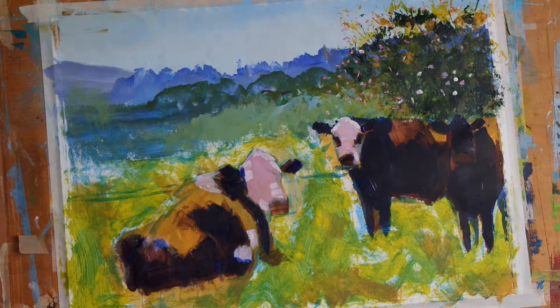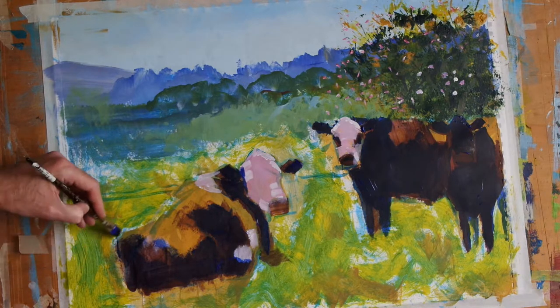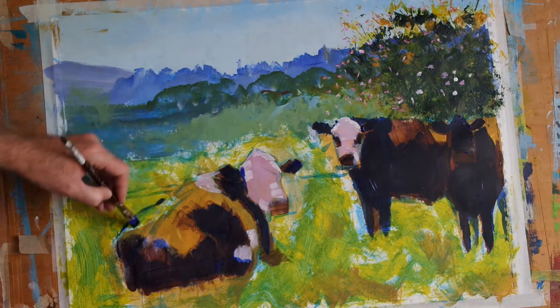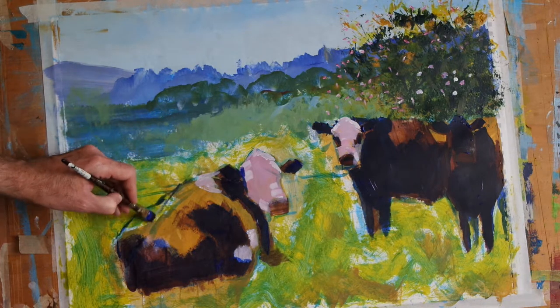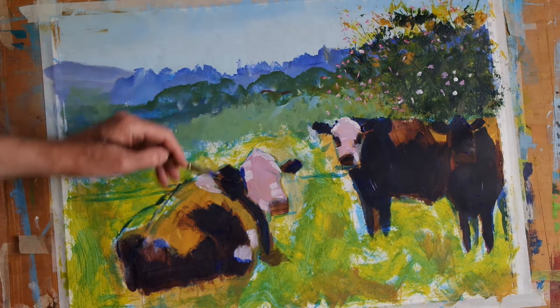And then using that same blue, I'm just going to redefine the outlines that I've put in earlier but didn't completely fill in when I used the light yellow ochre brown earlier. So there's the backbone of this cow here.